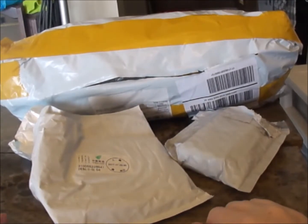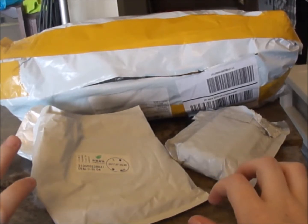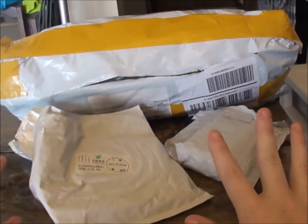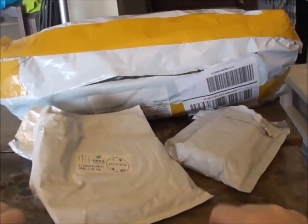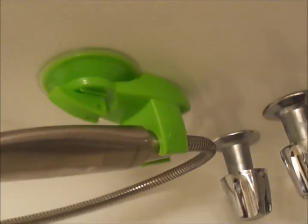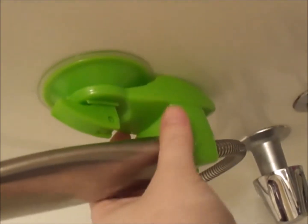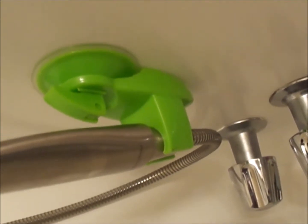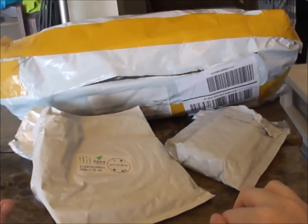Hey guys, today we're gonna do a Wish haul. I bought several items from the website Wish, which is a very cheap discounted site. One of the items arrived two to three weeks ago, so I've already opened that one. I'll insert a clip of what that looks like. It's a shower holder and it's pretty sturdy — it's been up for two to three weeks now.